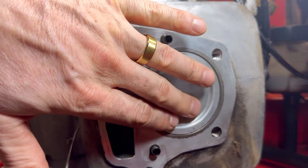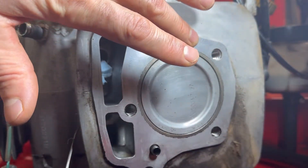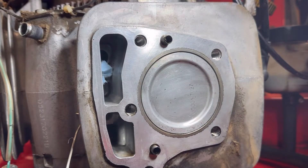Now that you've got your piston clean, also at the same time make sure to clean the surface where your head gasket is going to go — right on top of the cylinder — just to make sure this is all perfectly clean for your new head gasket going on there.